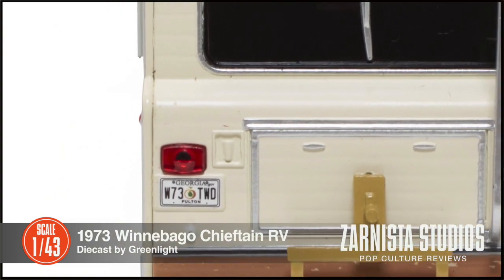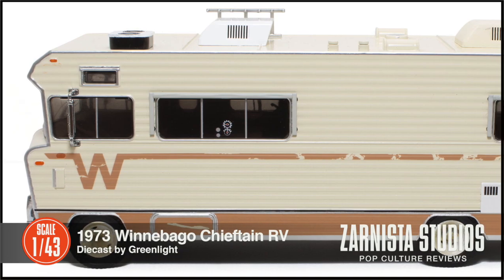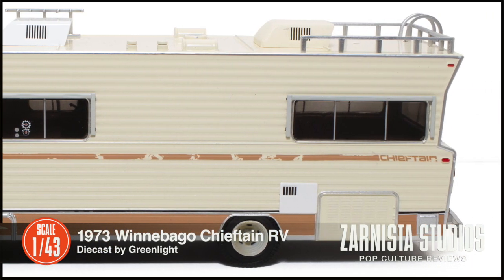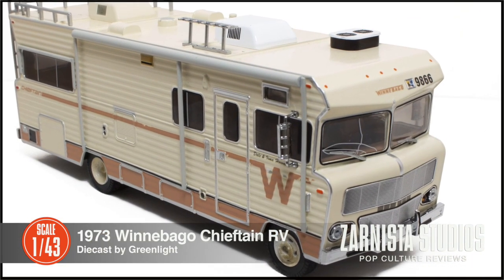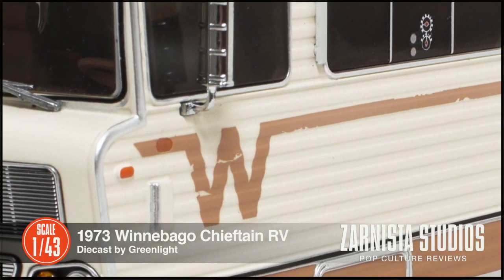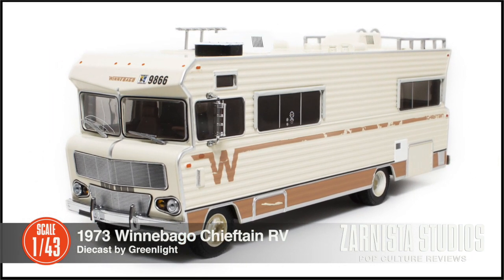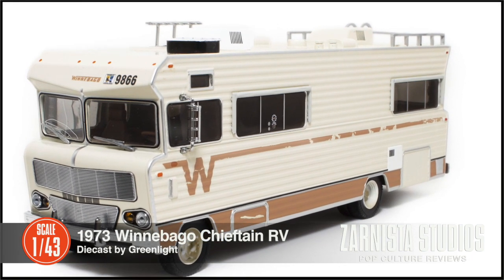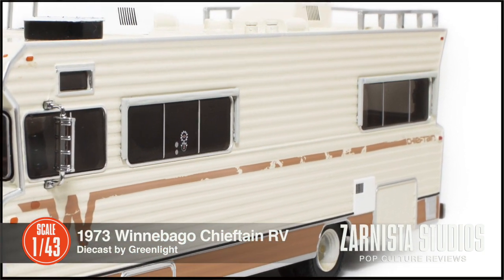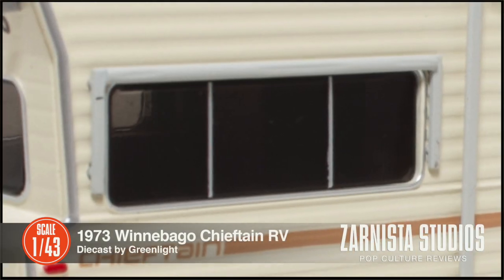I'm honestly blown away by absolutely everything that Greenlight is putting out. This thing is huge — it's absolutely amazing. I cannot believe the detail on this. I gotta tell you, for some crazy reason I've always wanted a Winnebago in my collection and this really fits the bill. It is beautiful.